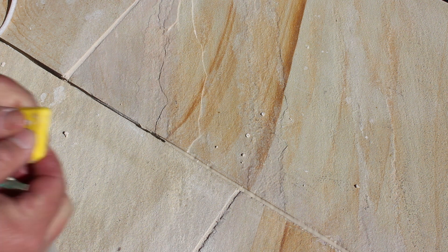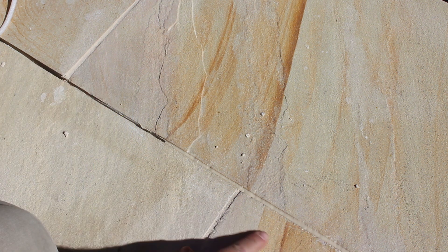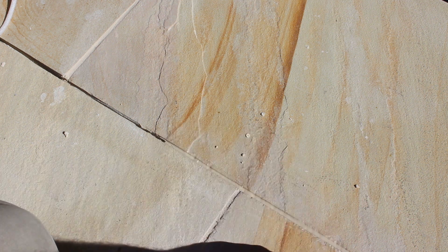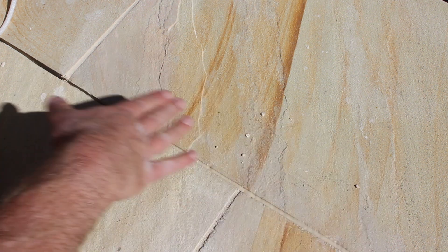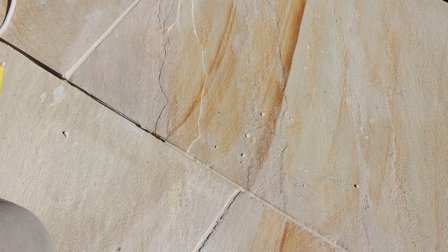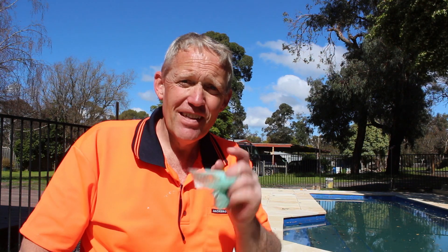If you're worried about the joint and the mess, or you're not quite sure about what you're doing, you can always run a little bit of masking tape down each side of the joint and then run your silicon through. That's up to you. And that's it — that's all there is to it. You just need to run around the rest of the area and do the entire pool. As always, if you like what you see please like the video, subscribe to the channel, and until next time I'll see you soon.